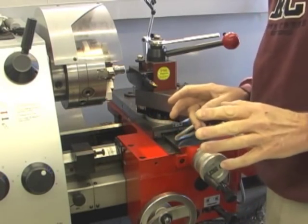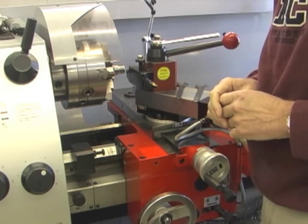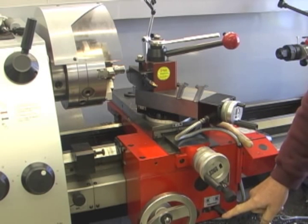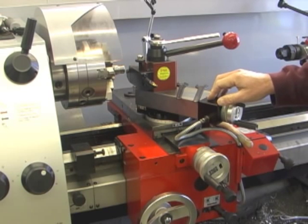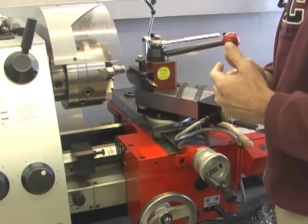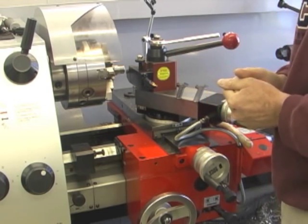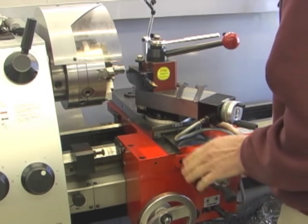I'm going to go through the motions of how I thread. I'm not actually going to be doing any threading itself because I've got a live barrel in the headstock, but essentially I have my threading half-nuts engaged. I set my compound to 59 and a half degrees, and I have a piece of material in there right now that has been threaded. I'm going to go through the process of how I would thread — in this particular case, 16 TPI, that's 16 threads per inch.